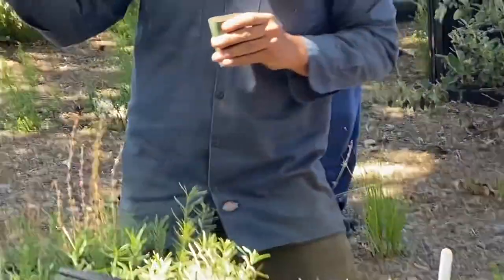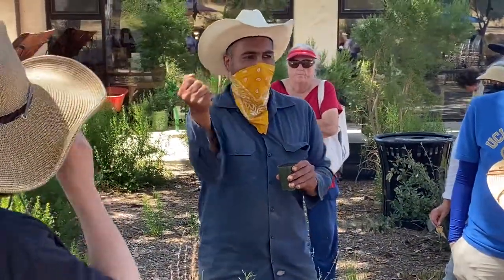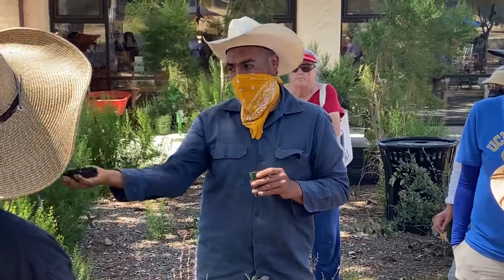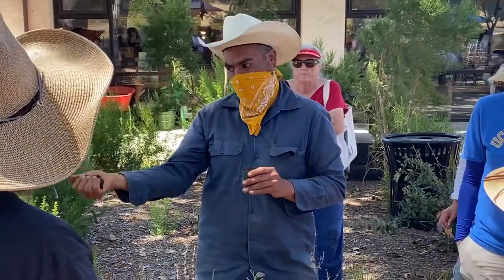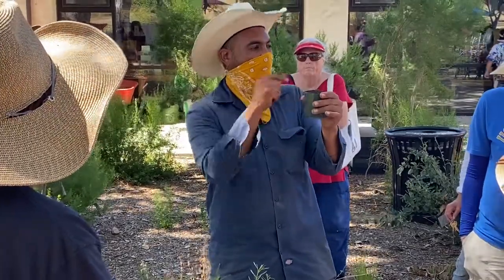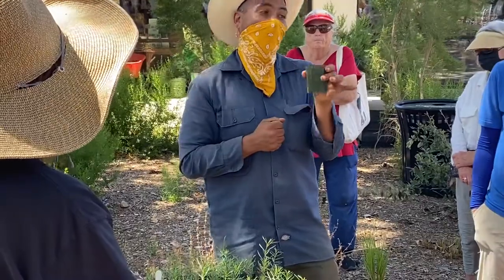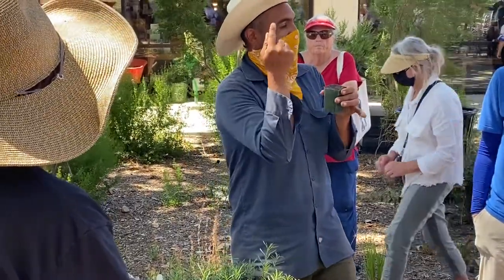I'm going to water it about every two days. The soil is already wet — you can tell because, like when you make tortillas, if you squeeze dry flour it doesn't hold together, but when it's wet it sticks. So the soil is already wet; we just need to water the top. About every two days we water, and in about seven to ten days they'll come right up.